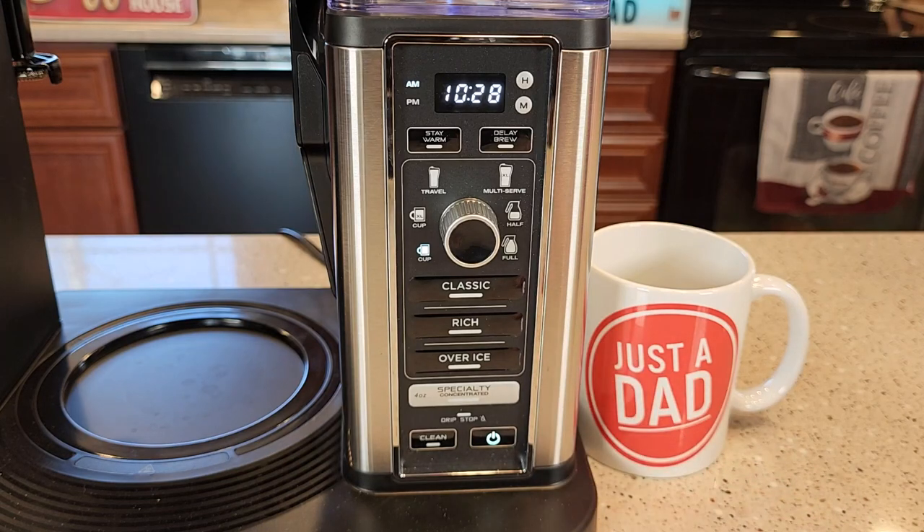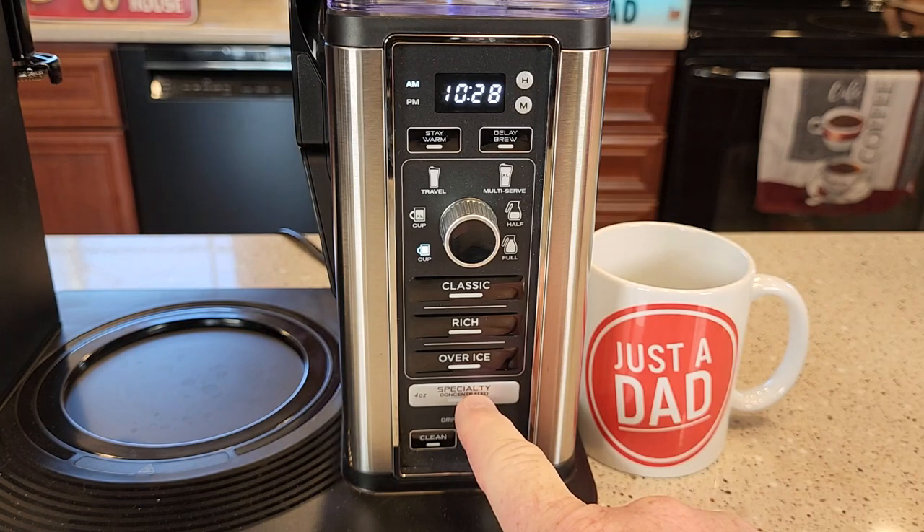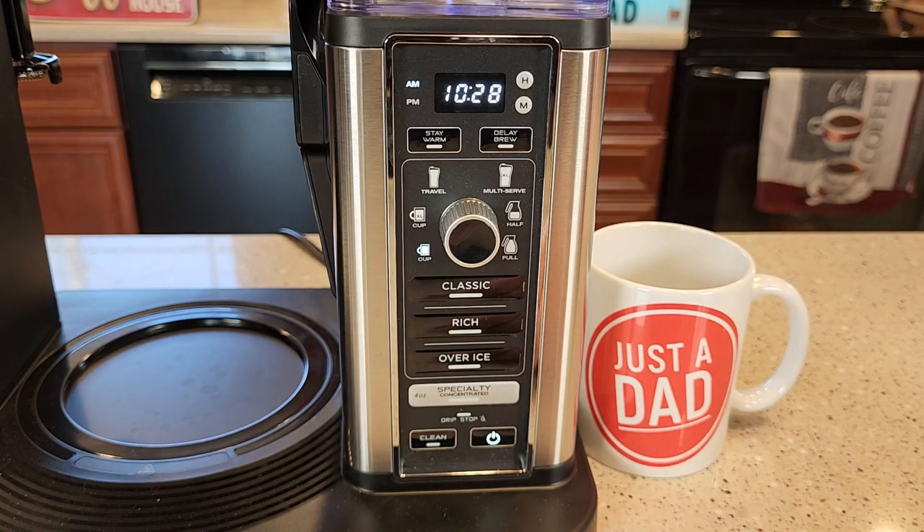The machine will turn the warming plate off automatically. It has a specialty brew, which is a concentrated four-ounce brew. That's going to do a four-ounce brew over coffee grounds to give you kind of an espresso shot — a really strong concentrated coffee that you can use the milk frother with to make a latte or cappuccino.